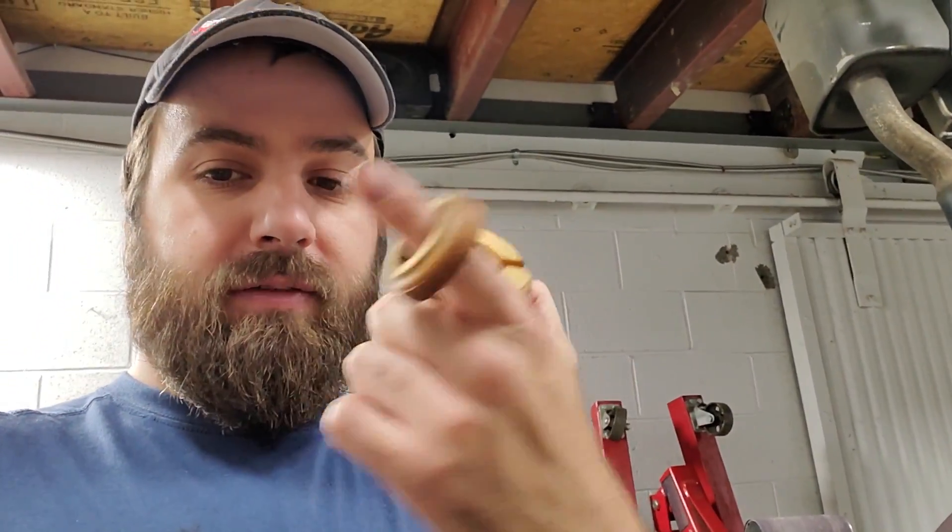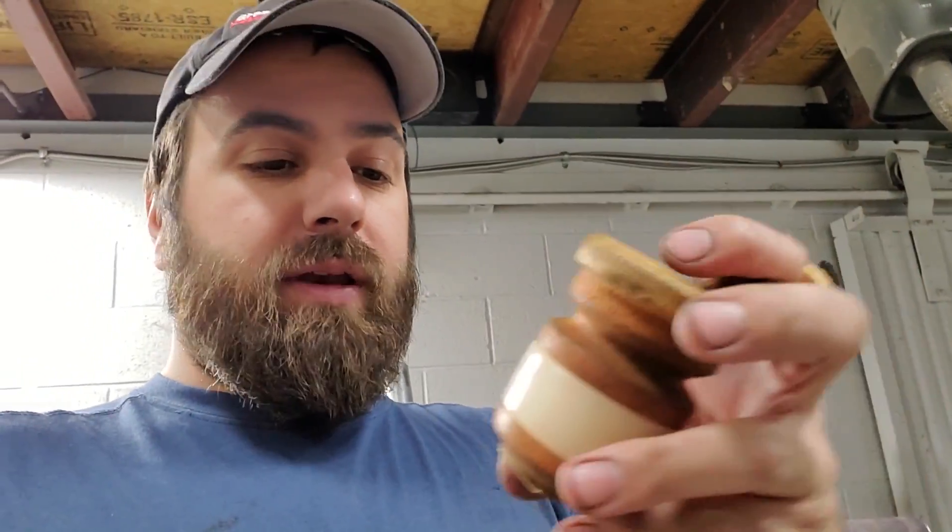I now realize I was probably riding on the bump stops the whole time with the drop springs, because the other week I decided to check to see where my car is engaging the bump stops. They were massive — almost four inches tall.